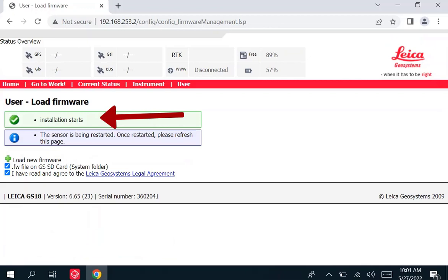This process may take several minutes. Your lights will cycle on and off. The receiver will eventually shut down and restart.